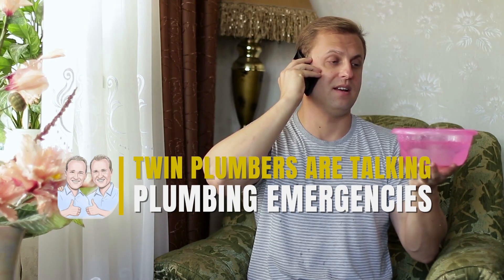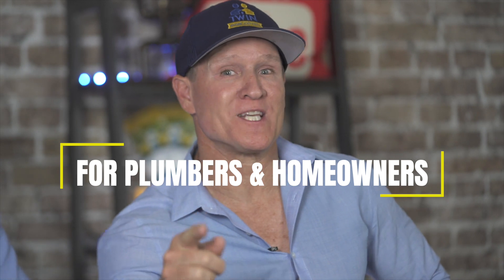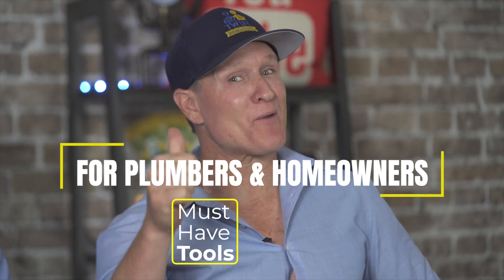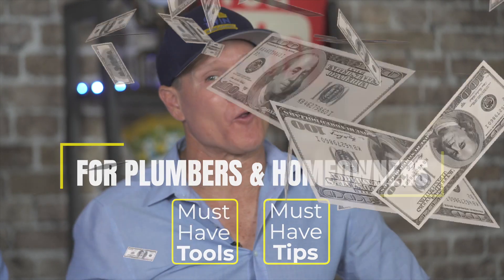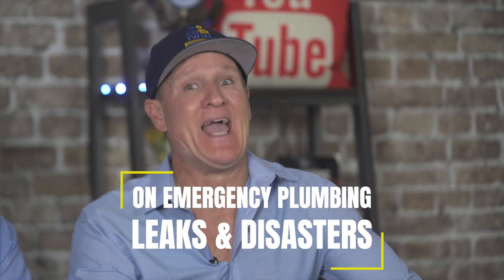Twin plumbers are talking plumbing emergencies. For those plumbers and homeowners, you gotta have these tools, and we're going to give you some tips to save you thousands of dollars on those emergency plumbing leaks and disasters.